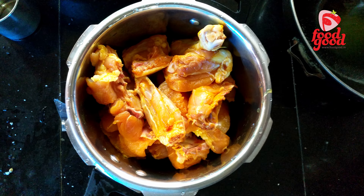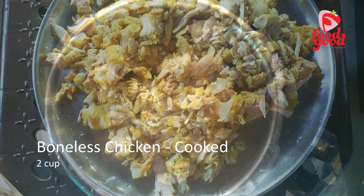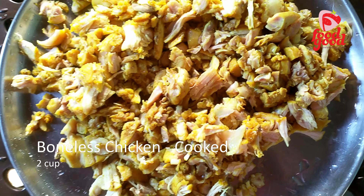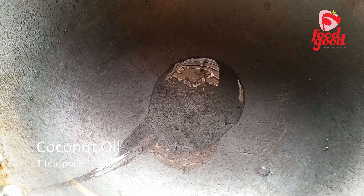Next we will cook it well and remove the bones. We require two cups of boneless chicken. Don't throw away the stock water — keep it aside, as we need it for the gravy. Now we will prepare the coconut masala paste.